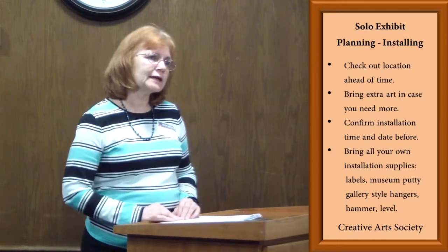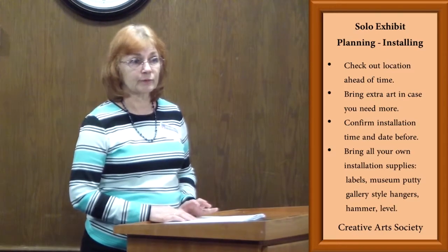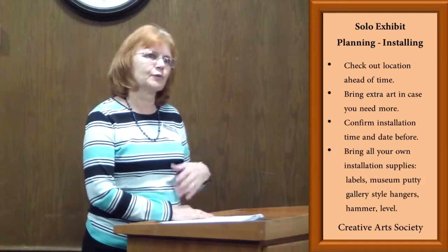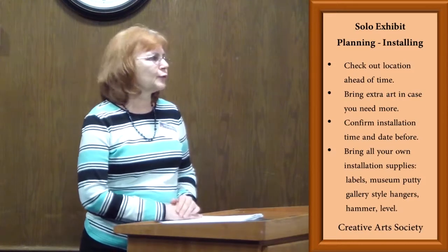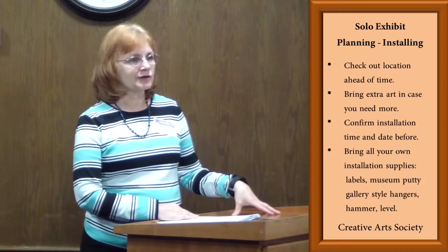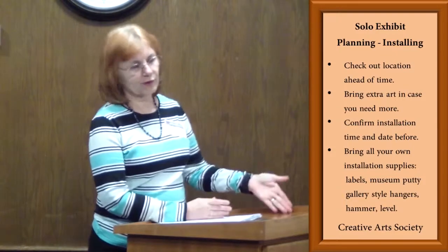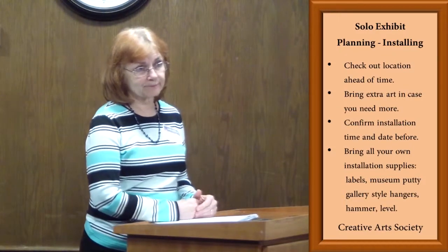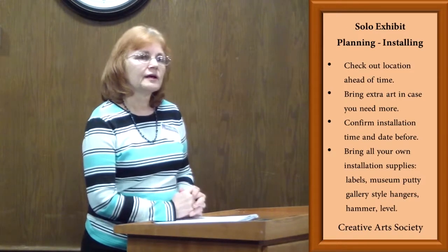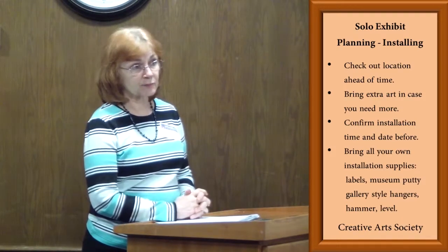Before you leave, after you've finished your install, be sure to thank the people at the venue. They like to know we appreciate them letting us be there. And when it is your time to come pick up your art, you need to be there on time so that you can be taking your art down for another person to put their art back up. Again, you handle your own sales there, so like any of our other exhibits, if one of your pieces sells, you need to be prepared to put something else up in its place.